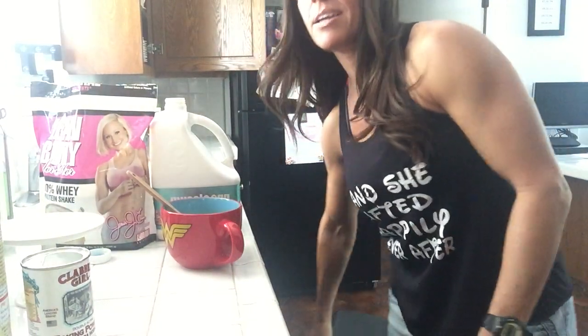Hey, what's up y'all! I got a special request to do a video making my pancakes because people just like the fact that they're a lot fluffier than most protein pancakes. So I'm just gonna do a really super fast video.